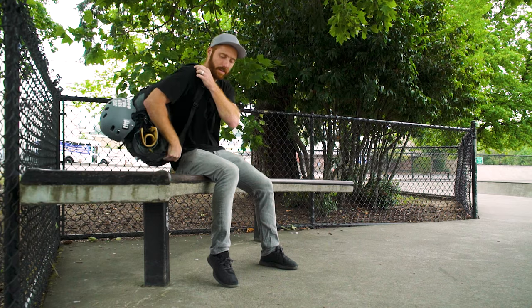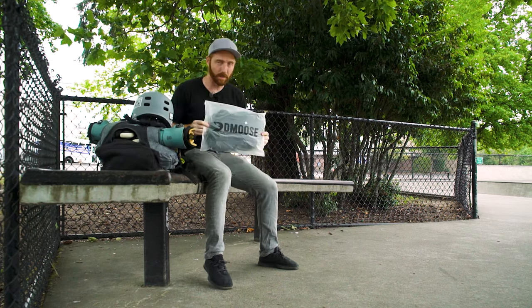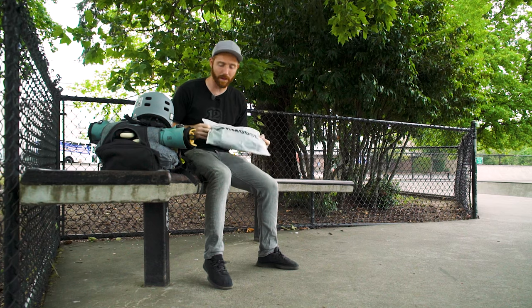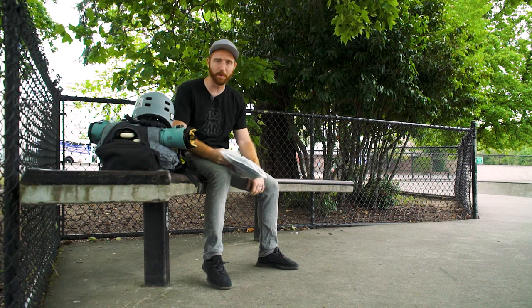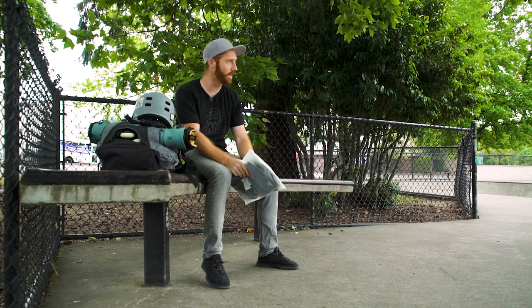And that is the D-Moose padded shorts, or as I call them, crash pads. I wear crash pads all the time when I'm aggressive skating, especially in bigger transition parks like this, doing coping and stuff.